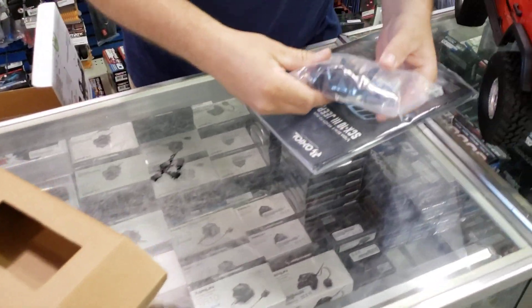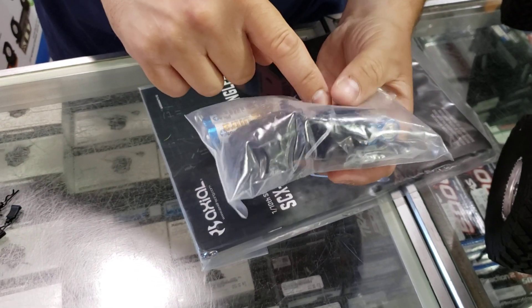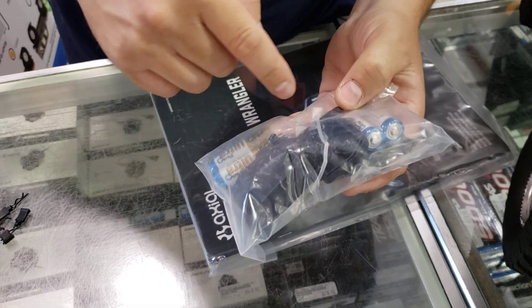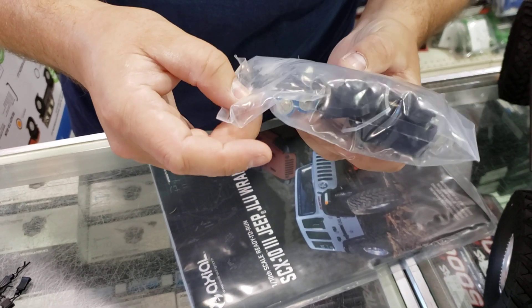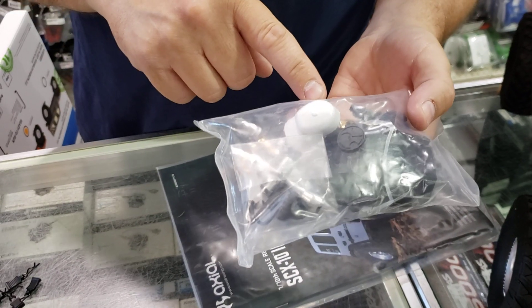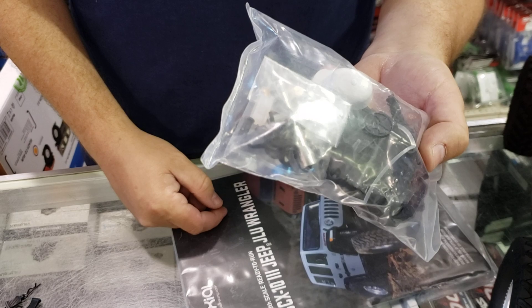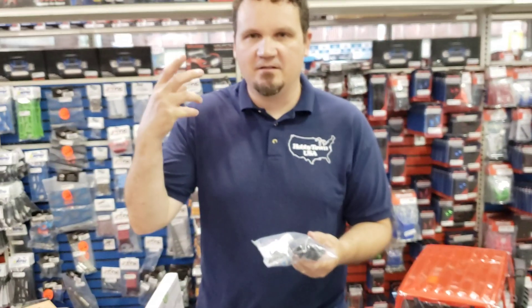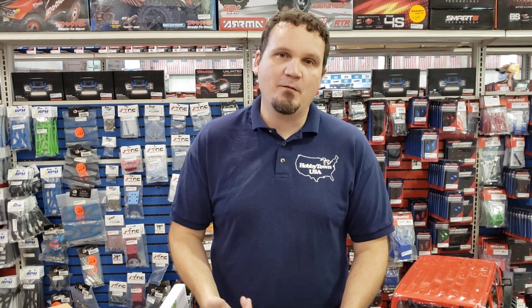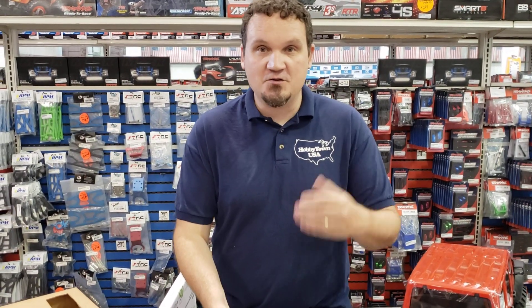In the box you've got instructions, looks like radio batteries, looks like maybe a different receiver case with the seal, and some different servo horn mounts. And check it out — a ball cap! So if you don't want your dude to be a cowboy, you can change his hat. I'd probably paint it to look like a Nebraska Cornhuskers hat, but choose your own favorite team. And there's a sticker sheet as well.